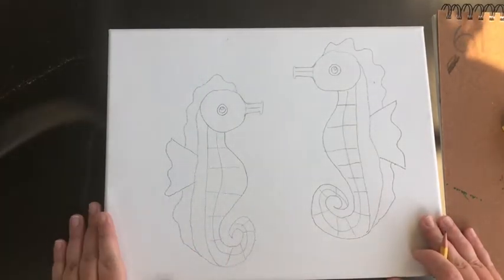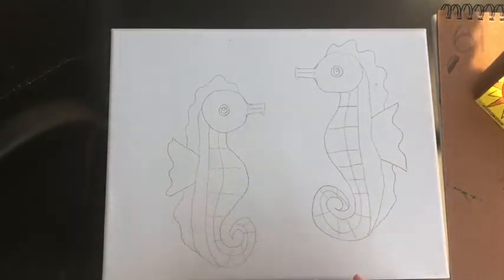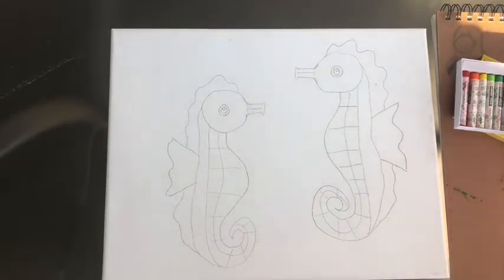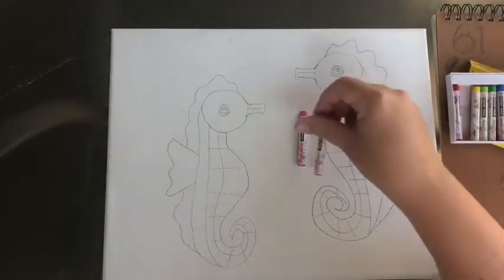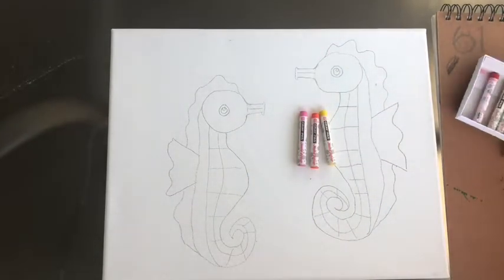At this point I'm going to use Craypaws to color my little guys, because I want to add lots of color — it's fun and you can blend colors with Craypaws. I'm going to add some pinks, orange, a little yellow, and we'll see what we come out with at the end.